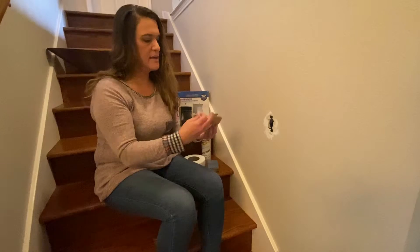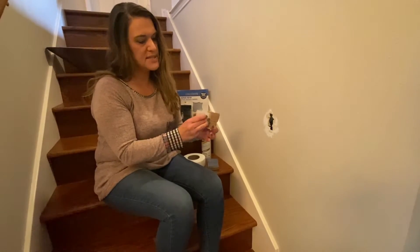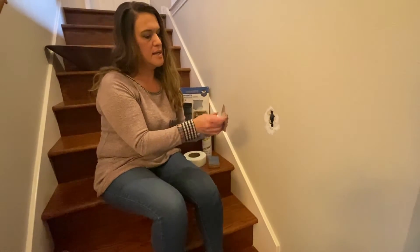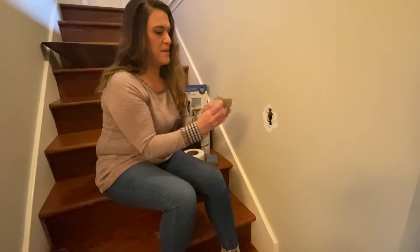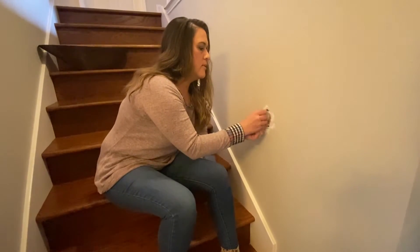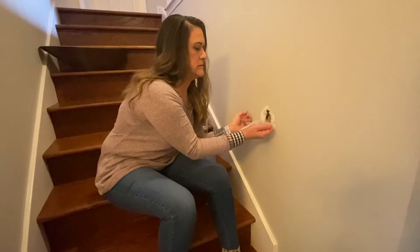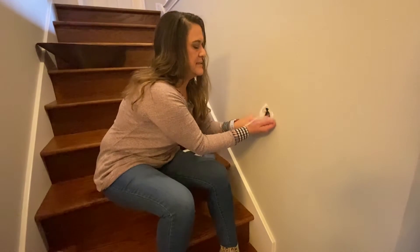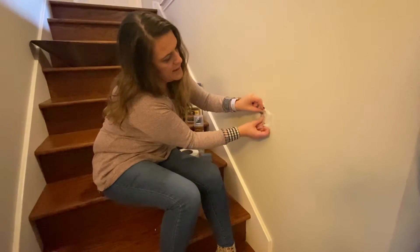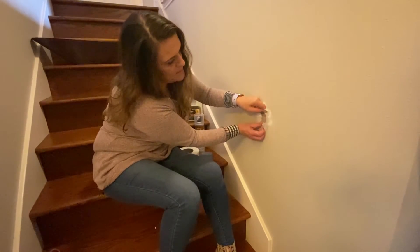With our joint tape, I'm going to put it here because I have a tendency to drop things in there. That's going to give me something to pull it out with. Then I'm going to pop it into my little hole there and tape it into place with my joint tape.